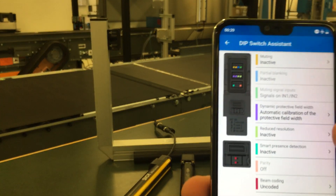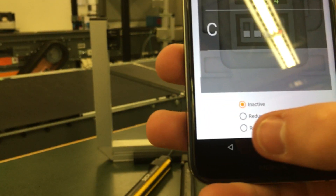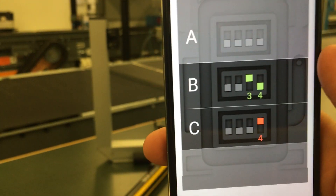So in this example, let's turn on reduced resolution, and I want to reduce by two beams.